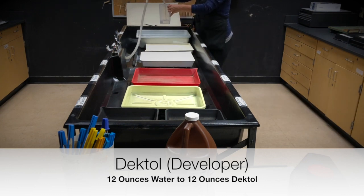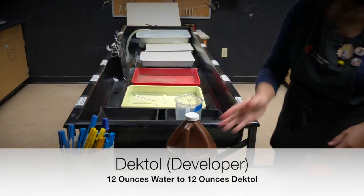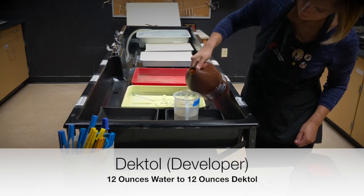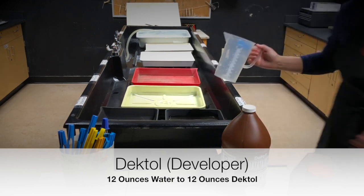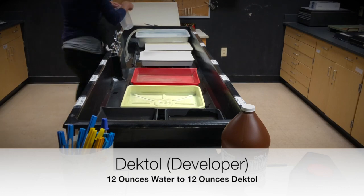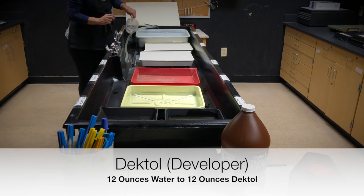Go to the sink and fill up the beaker with 12 ounces of water for each tray, and then add 12 ounces of Dektol. Make sure that equals 24 ounces and pour it into the tray, then go to the other side and do the same thing — 12 ounces of water to 12 ounces of Dektol.